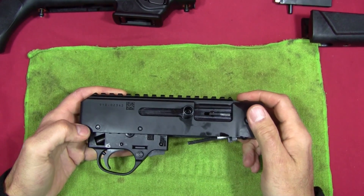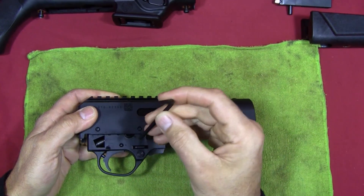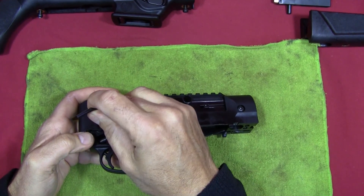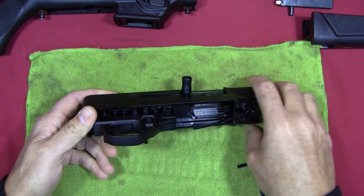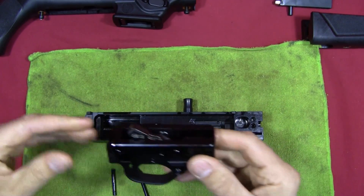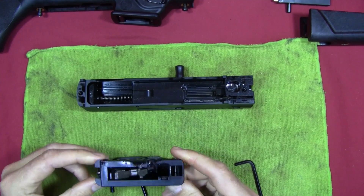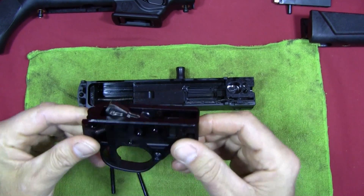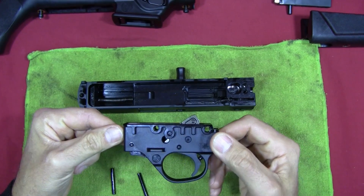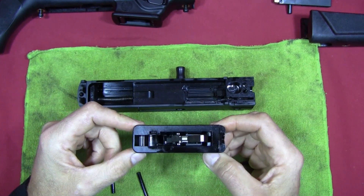Next I'm going to remove the trigger guard assembly. There are two pins located here and here, and I can use the same allen wrench to push those pins out. I'll pull them out the rest of the way and then lift the trigger assembly out of the receiver. Ruger recommends you do not disassemble the trigger guard further than this, and I'd agree — for cleaning purposes this is about as far down as you need to go with the trigger assembly.